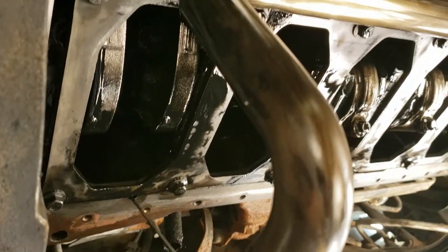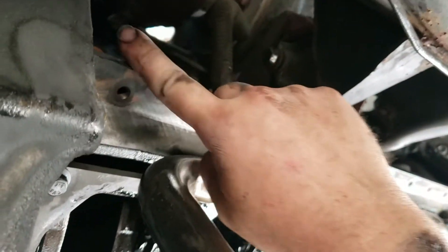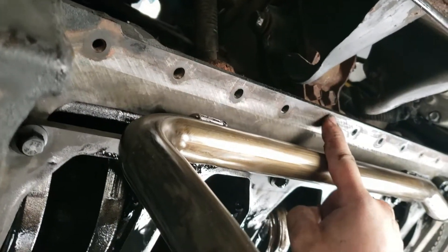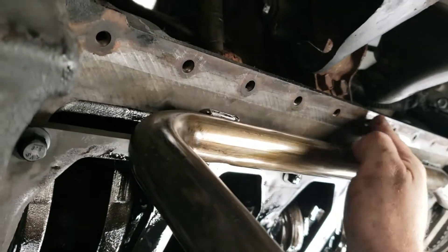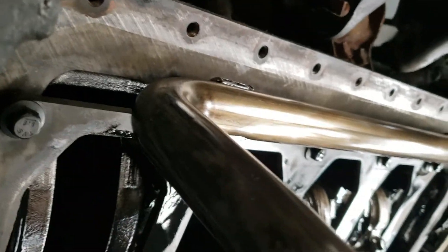Once oil pan is off, clean up all the edges and get all the old gasket off. Brake clean it, then dry it all off.